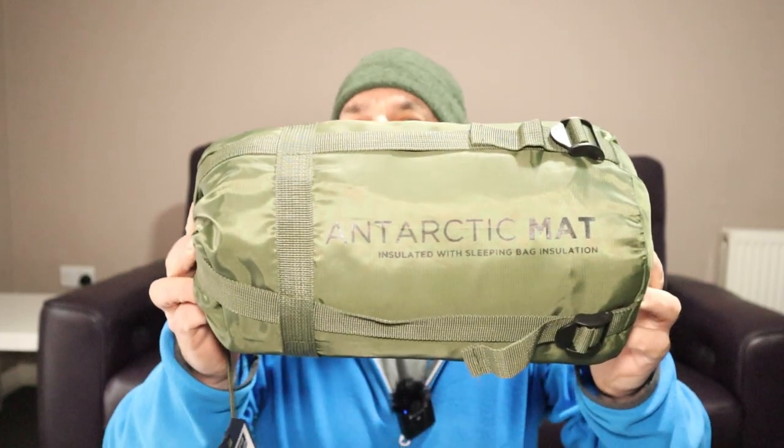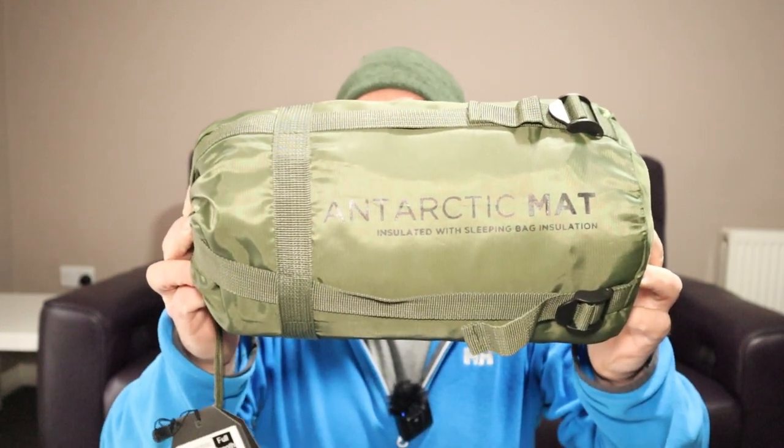Hello everyone, I've got something a little bit different for you today. Snugpak Arctic sleeping mat. I've not seen much in the way of information about these and I was curious about it, so I went and bought one.